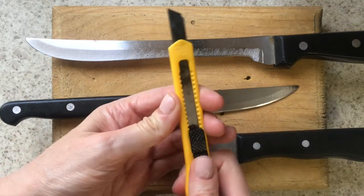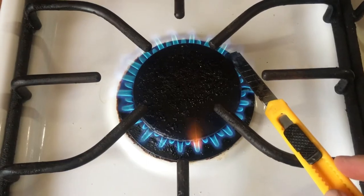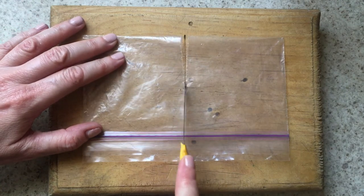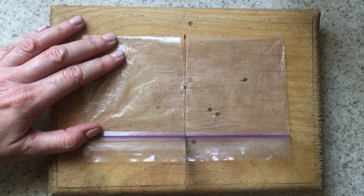Now for this, obviously it depends on what kind of knife you use. First, I'm going to use an X-Acto knife for this that is already stained from previous heat.